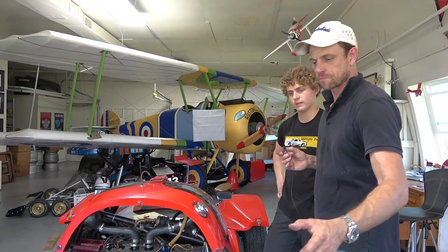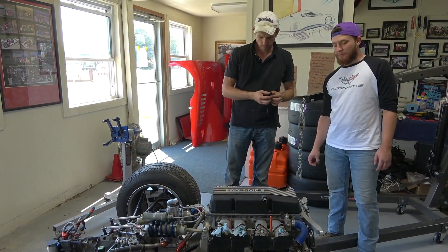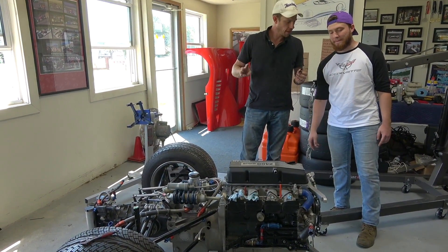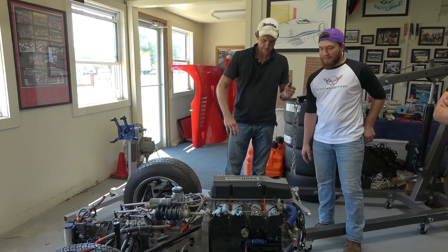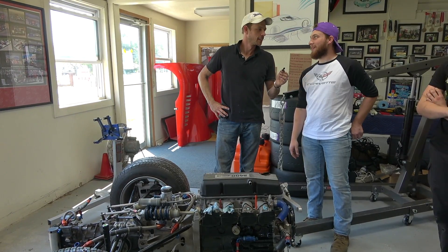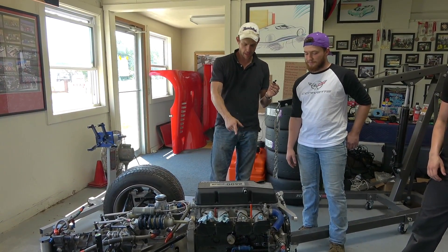Let's look at the back half. We have a Nissan K24 four-cylinder — that's 2.4 liters, three valves per cylinder. What were these used in originally? Off the top of my head, they were used a lot in the D21 Hardbody trucks — that's the 90s Nissan Hardbody. It's kind of crazy, but it's actually a pretty good motor. It looks like an iron block with an aluminum head.